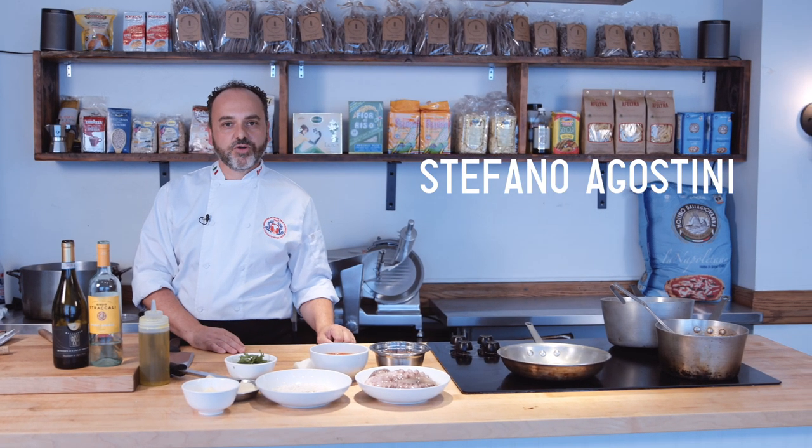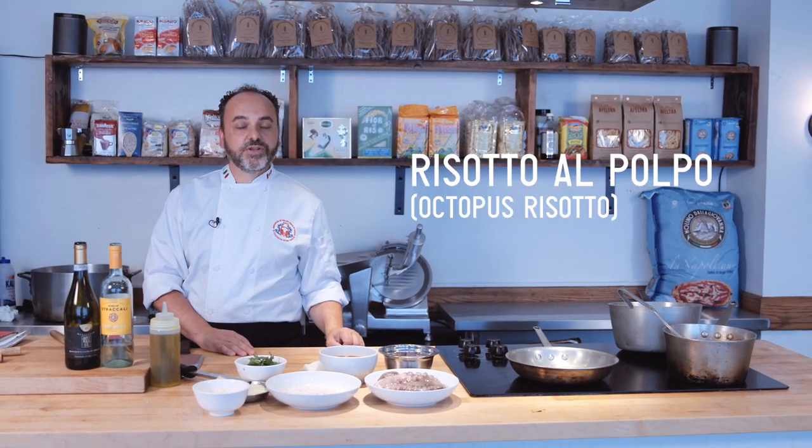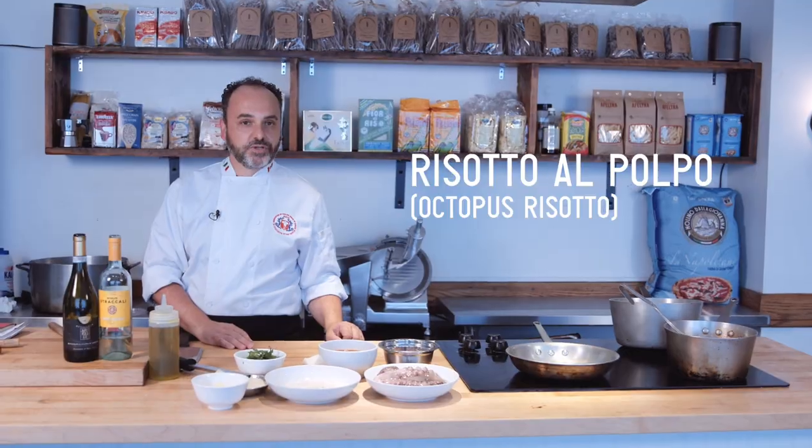Hi everyone, this is Chef Stefan Agostini. I'm from Vicenza, Veneto in Italy, and tonight we're gonna make an octopus risotto.